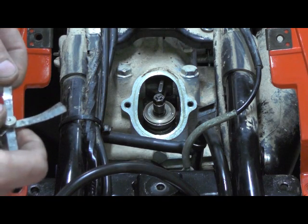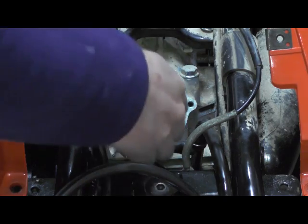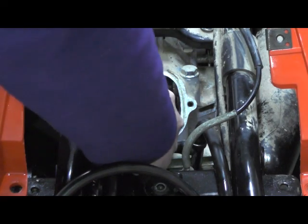The intake on these is set at 0.10 to 0.15 millimeter. A lot of the forums say to set them to the looser side because when they heat up they will get tighter. Take a 10 millimeter wrench and loosen this nut.